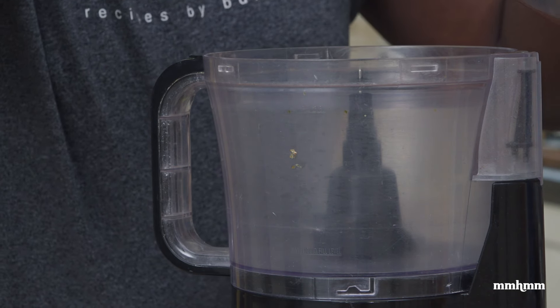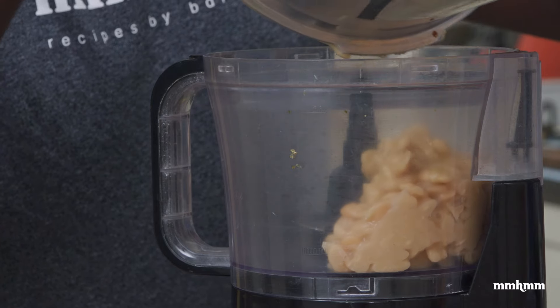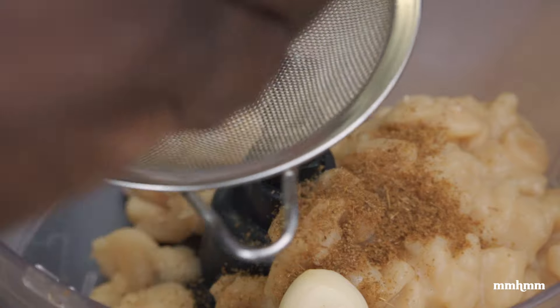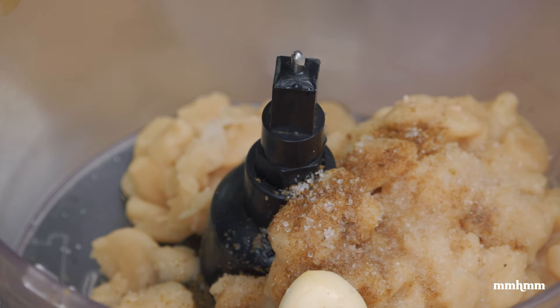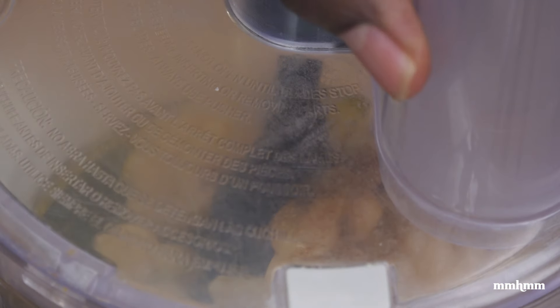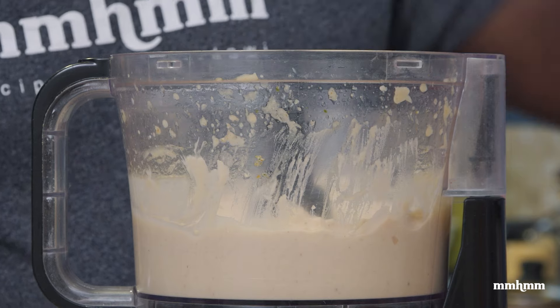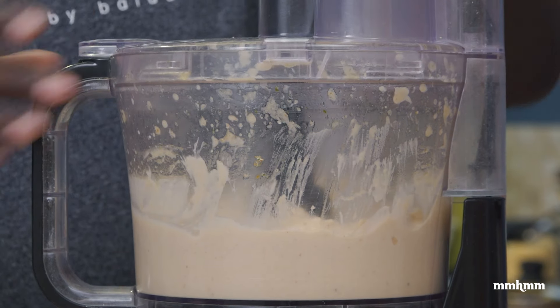Now it's time to go to the food processor to blend our hummus together. I'm adding our cooked beans, then the ground jeera, two cloves of garlic, and squeezing the juice of half a lime in there. Adding a pinch of salt to taste — remember we can always adjust, so don't add too much now. Going in with a third of a cup of olive oil. Now blitz. I'm tasting for salt and going in with a pinch more. Blitz again.